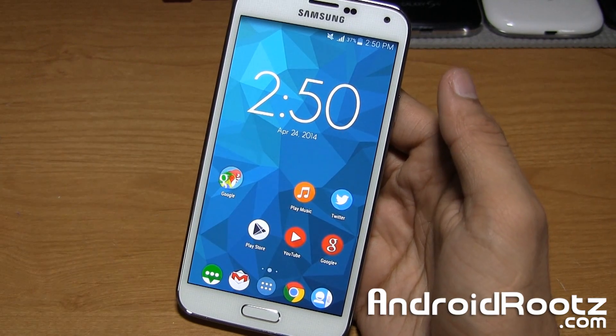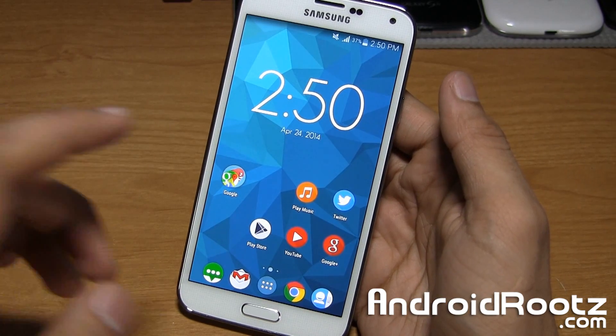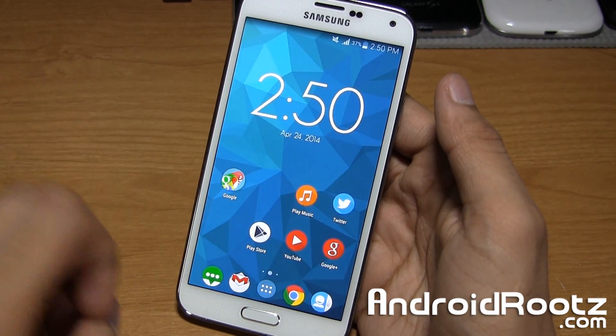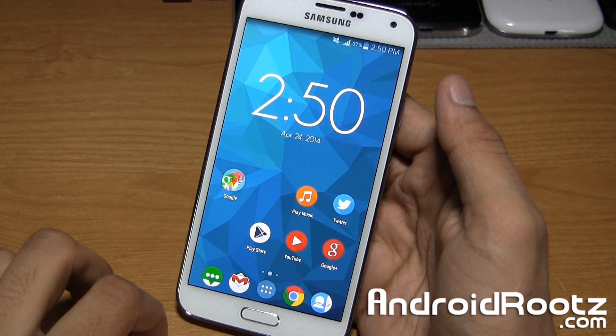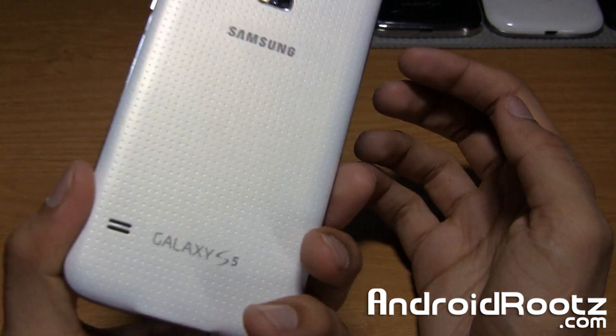Hello YouTube, I'm Anoush Pedal from AndroidRoots.com. Today I'm going to be showing you how to properly do a NANDROID backup on your Galaxy S5. Now you must be rooted, so if you guys are not rooted yet, I'll leave a link down below for a proper video and written step-by-step guide on how to properly root the Galaxy S5 like I have in my hand.